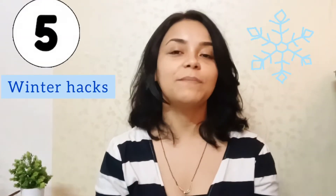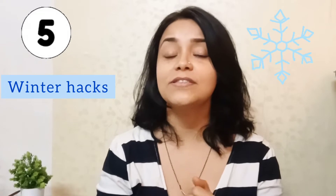So I think I have uploaded a video after a few days. And after all the fun, the winter has come. And these are the 5 steps that I regularly follow during the winter season.